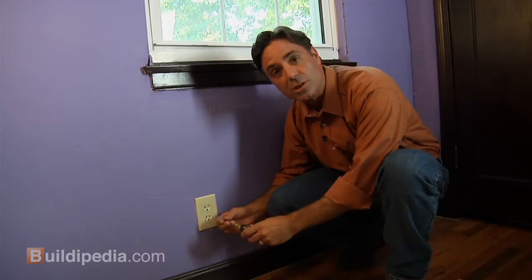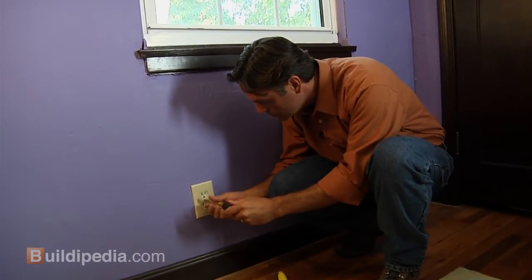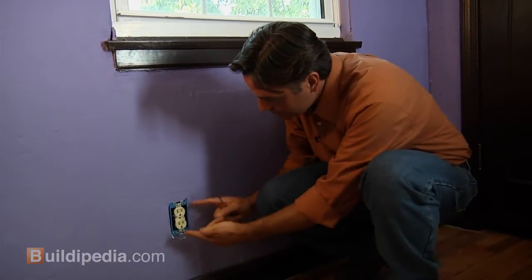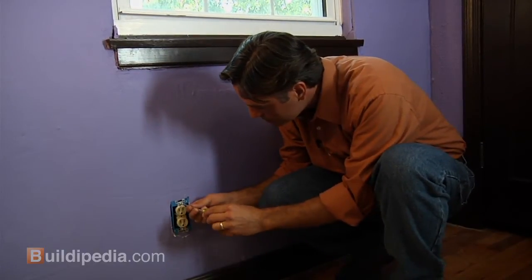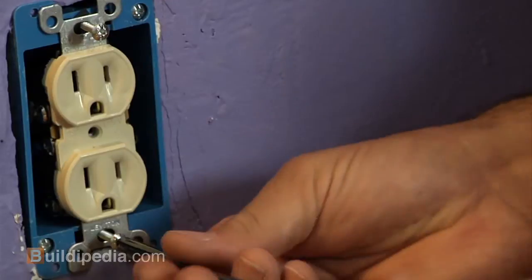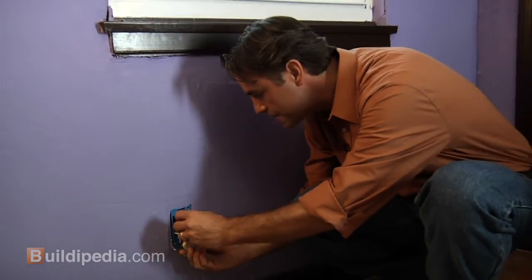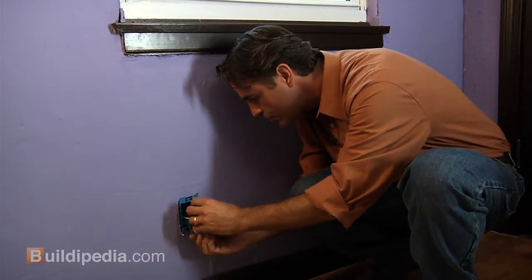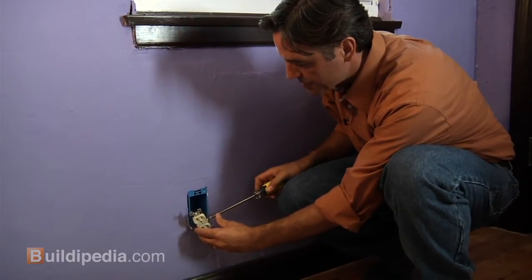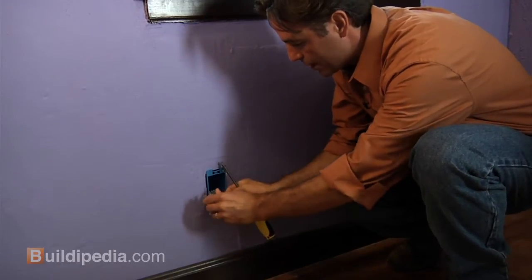I'm going to start by removing the switch plate and then the two screws that hold the outlet in place. Once the outlet is loose you can just pull it out of the box, and then loosen the screws on the sides of the outlet and pull the wires off.